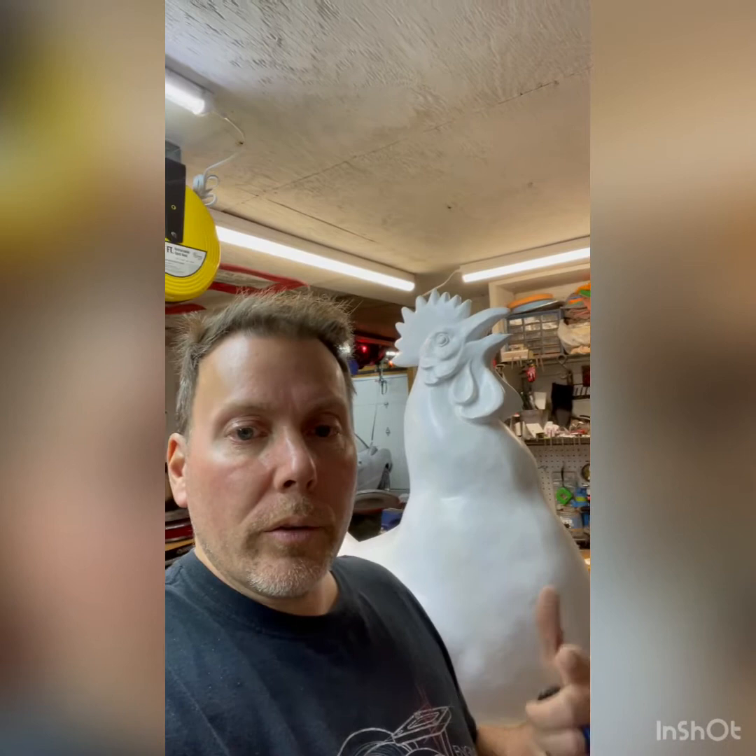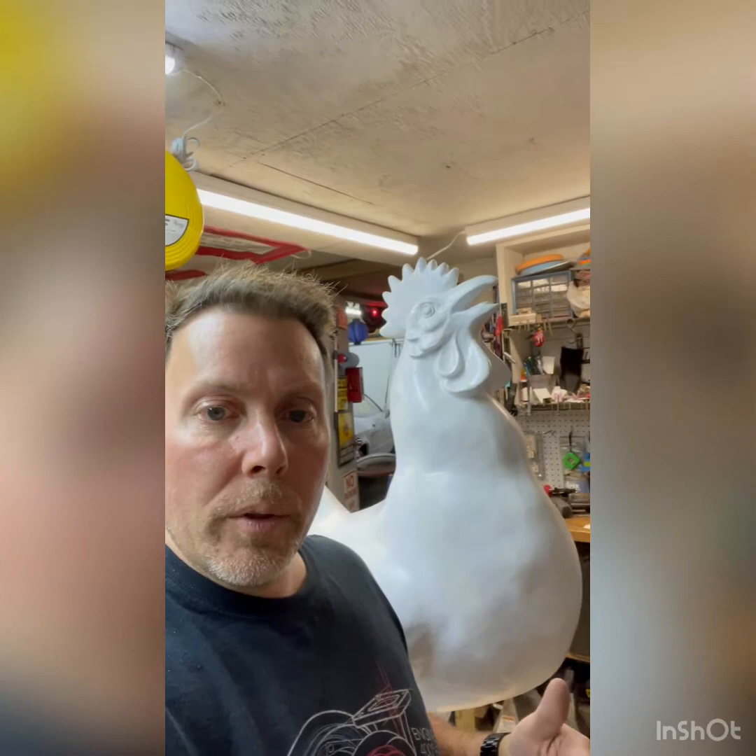So this chicken is going to be painted — I'm going to paint it — and it's going to be in Canfield, somewhere in town. They're going to be placed all over town, kind of like the YSU Penguins are. And then during the fair, they're going to bring them all back and display them at the fair. I submitted some stuff a couple months ago and just got an email saying, hey, come pick up your chicken.